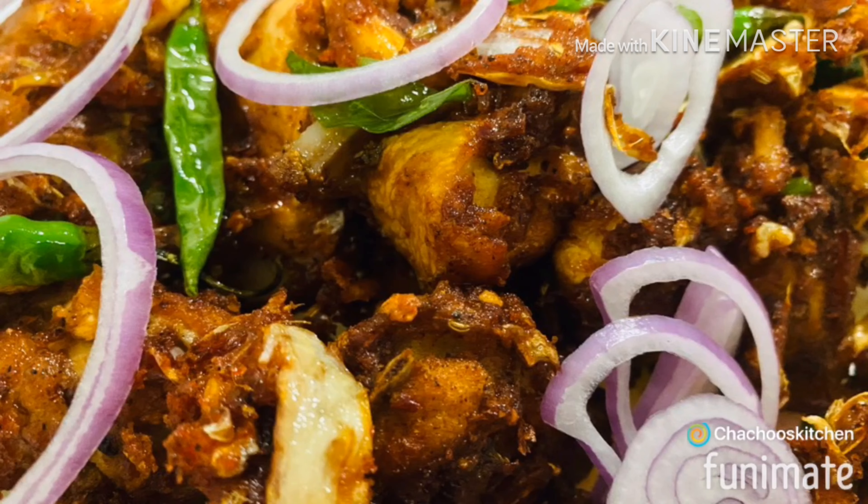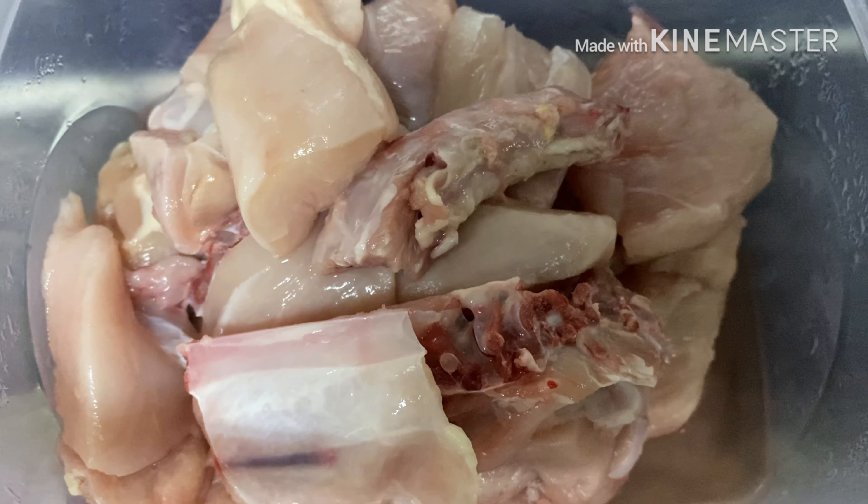Now we are ready. I am going to use 500g chicken.